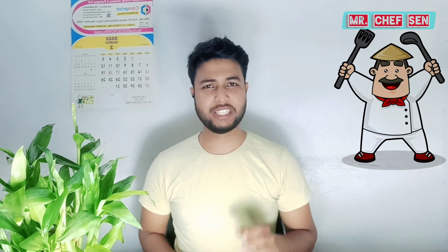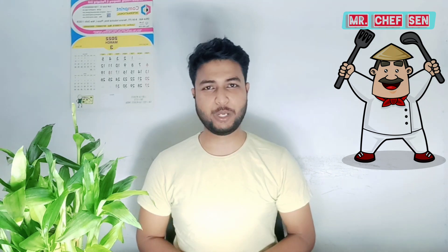I am back with another new tasty recipe — crispy chili potato. Today we will make crispy chili potatoes. If you go out to a restaurant, you can buy french fries for 200 to 500 rupees. After watching this video, I will show you that you can also make restaurant-style french fries at home. We will make two dishes: first french fries, and then crispy chili potatoes.